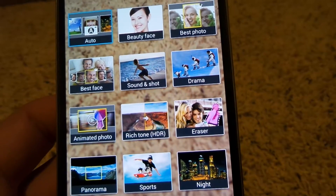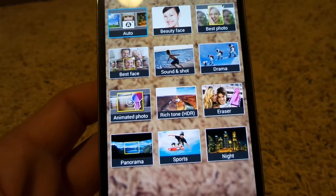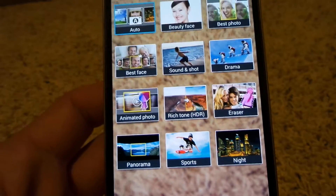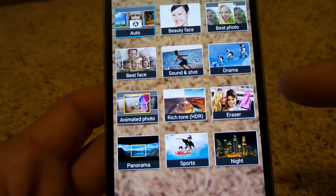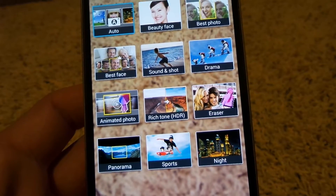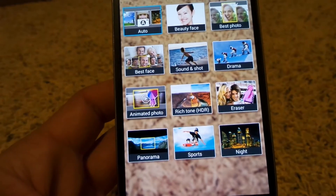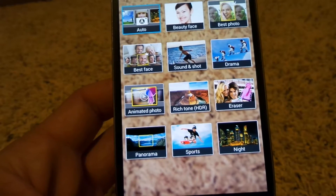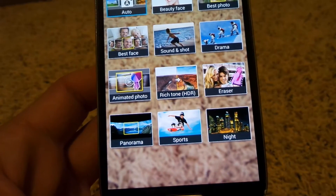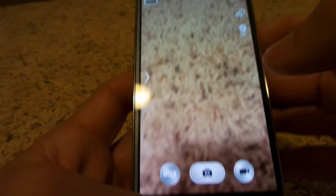Animated photo gives you GIF files — a moving photo. Rich tone HDR is one of my favorites; it really brings out great tones in every photo. Eraser mode will highlight anything moving in the background so you can tap it and erase it — if someone tries to photo bomb you, it can remove them. Panorama lets you move the phone along to create a larger landscape picture. Sports shot is a quicker burst shot, and night mode has a longer exposure to bring in more light.